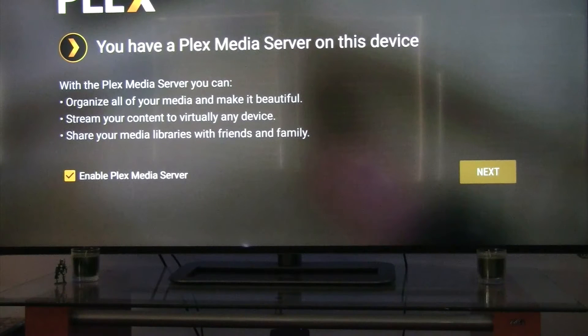As I said, this is not going to be a how-to — just documenting the steps as we go through. I did have to log into my Google Play account. There was a firmware update that needed to be done, so that's all been done. I'm in the process of setting up my Plex Media Server, and to do that, you'll see on the bottom left there's an Enable Plex Media Server checkbox.